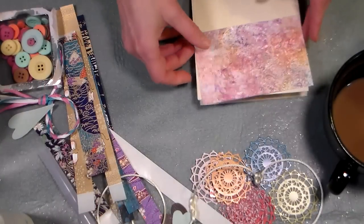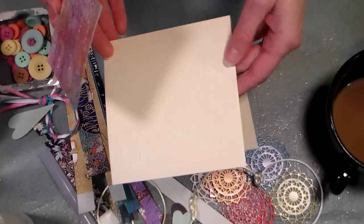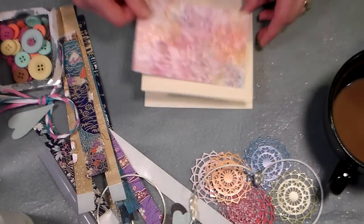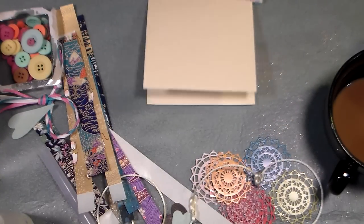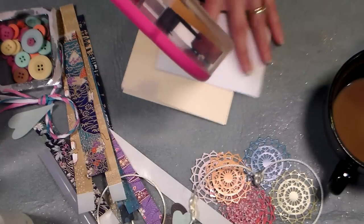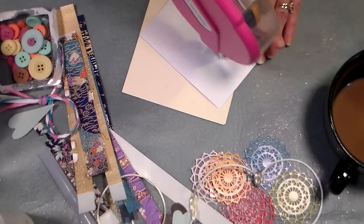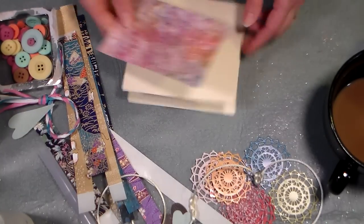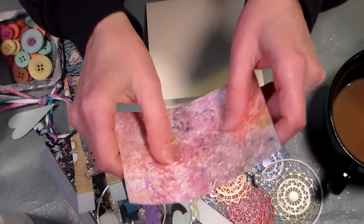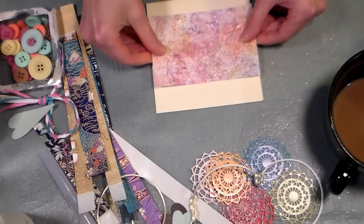So I trimmed a piece of paper down about three and a half inches by five inches. This is a five by five card base I made from cream cardstock and I'm gonna adhere this down leaving a little space for some stamping and just for kind of a place for your eye to rest. I love the texture — it's really really fun.